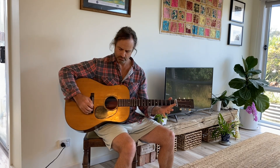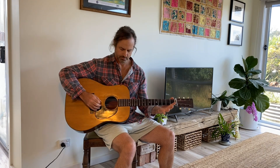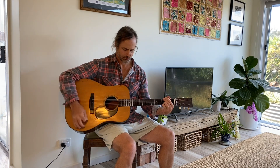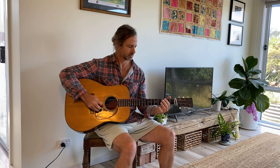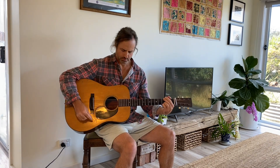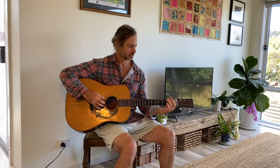I'm just going to play it slowly. So I just added the second part to it there. This part here — I really like that.